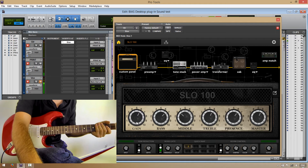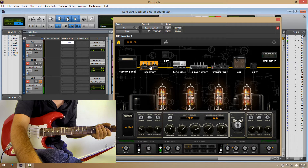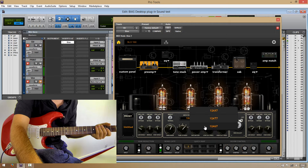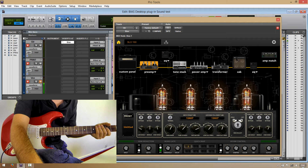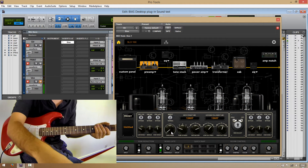Okay, so let's say I like this sound and I want to tweak it a bit, so let's go to the preamp section. We can change the tubes right here and right here as well. So you can combine tubes, and this is like the real thing, guys.